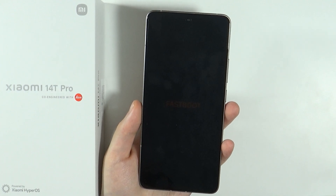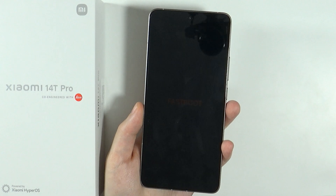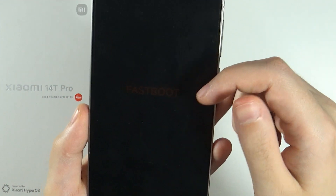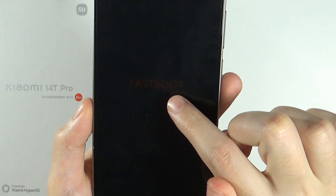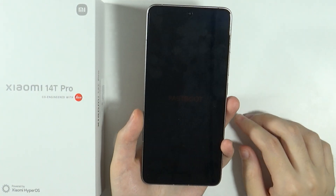Hello, in this video I'm going to show you how to fix the issue with being stuck in the fastboot mode on Xiaomi 14 and 14 Pro. So perhaps you can see that I am stuck at the red fastboot text screen. Nothing happens over here, I can't do anything really.